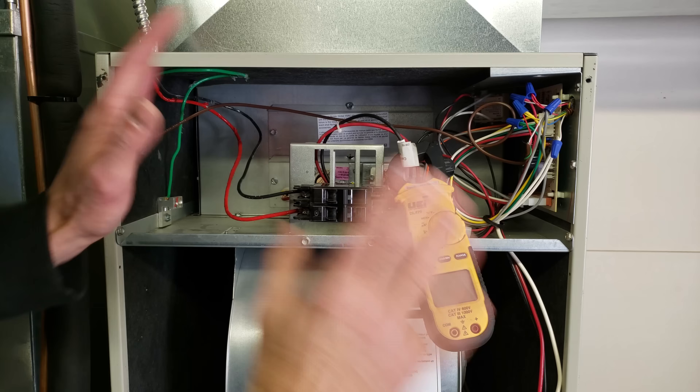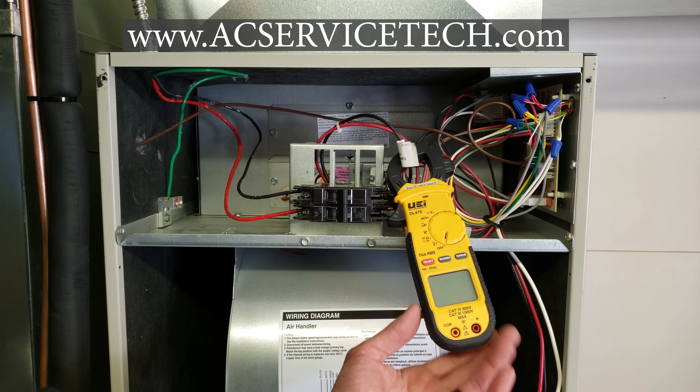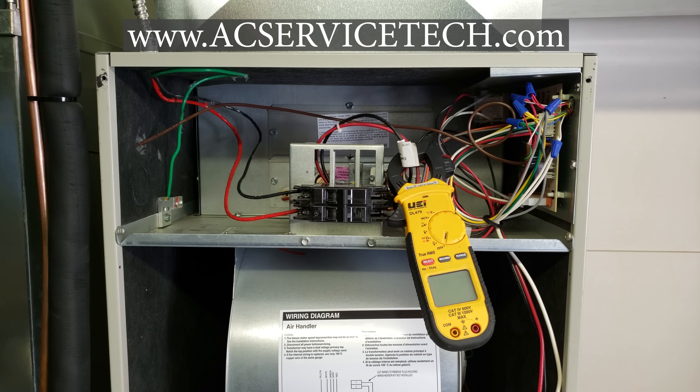Make sure you take advantage of all the resources on our website at acservicetech.com. We have quizzes on multimeters and thermostat wiring, along with articles, calculators, quick tips, and a podcast. Also check out our refrigerant charging and service procedures book — the full outline is at acservicetech.com/acbook. Hope you enjoyed it, and we'll see you next time on the AC Service Tech channel.